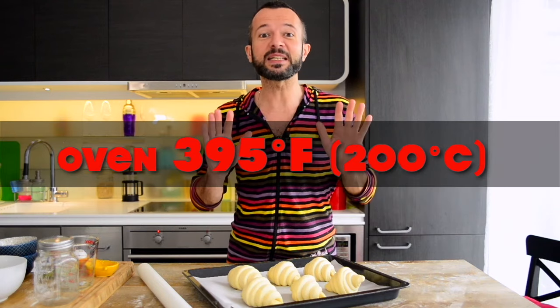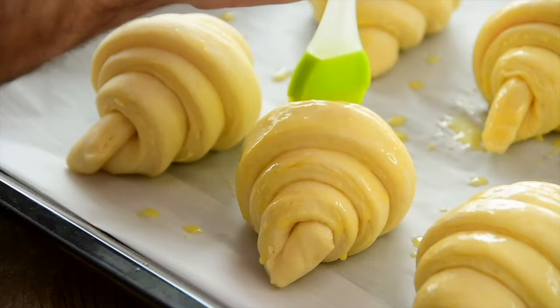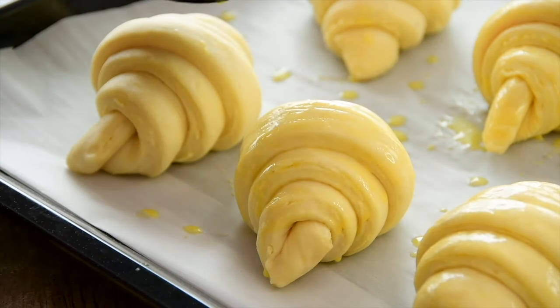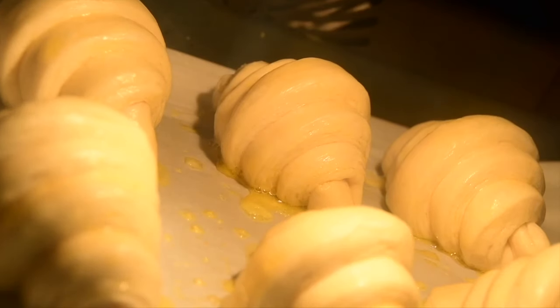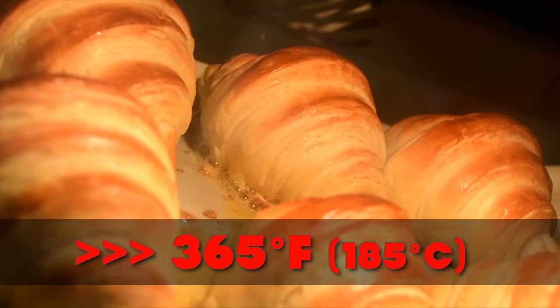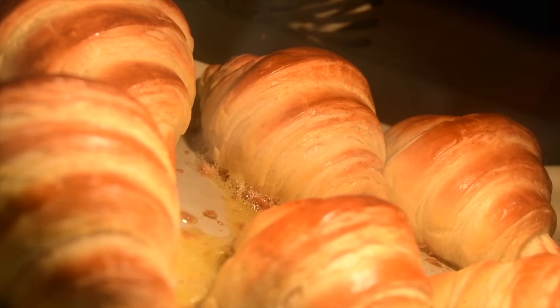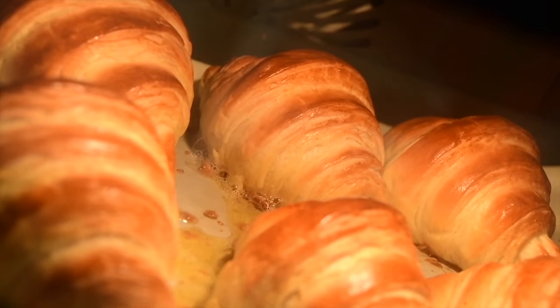Heat the oven to 200 degrees Celsius before baking. Get an egg, whisk it, and carefully brush the croissants with egg wash to get a beautiful golden, crispy crust. Transfer the baking sheet into the oven and bake the croissants for 10 minutes. Then reduce the temperature to 185 degrees and bake for 12 minutes more. They should rise and get a golden brown crust on top, and bake well inside — but don't let them burn.